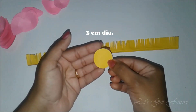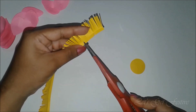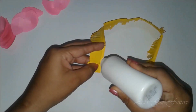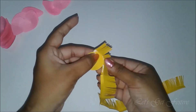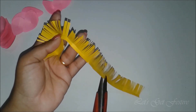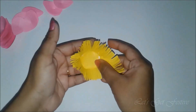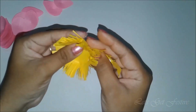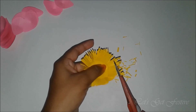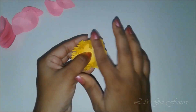Cut a small yellow circle of diameter 3 cm. Next we need to stick the fringe around the circle, so we will first give some cuts as shown. Add some glue and stick the fringe around your circle. Now we will cut and level the fringe a little since it's not even. Spread out the fringe with your fingers and the center of the lotus is ready.